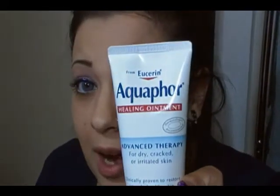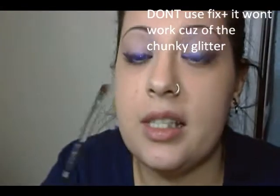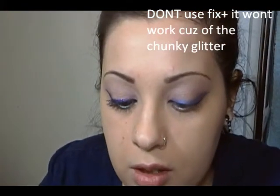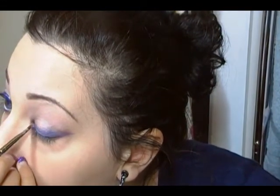We're going to put glitter, and I don't have anything to adhere it with, because the glitter I'm using is chunky — which I'll show you in a minute. So I'm just going to use my Aquaphor Healing Ointment. I just squeeze a tiny little bit on my hand, and then with the 266 brush, you just get a little bit on the brush — don't glob it on there, just a tad — and you're going to go over that line and just pat it.